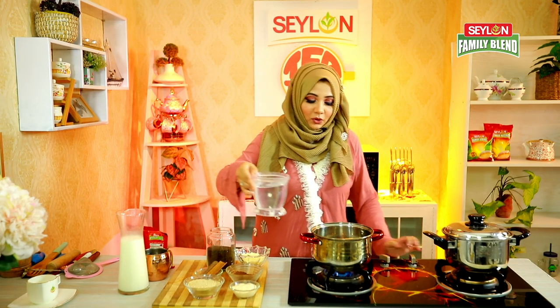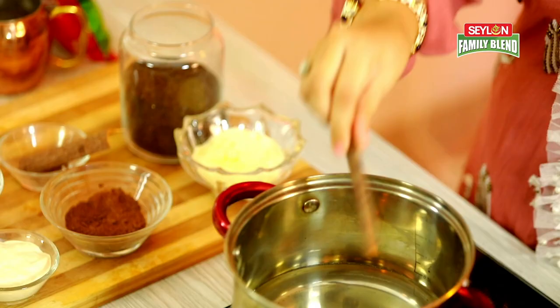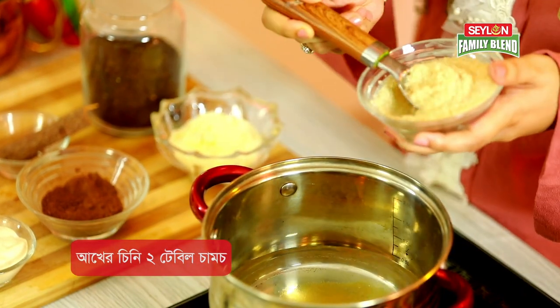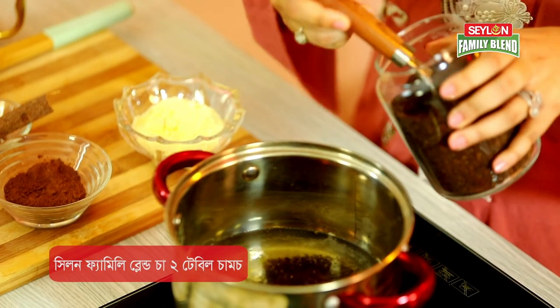First, I am going to use 2 cups of tea. I am going to use brown sugar for this recipe. I am going to add 2 tablespoons of Ceylon family blend tea.